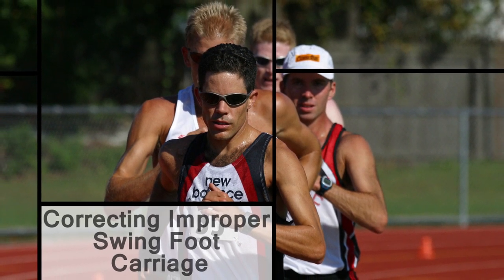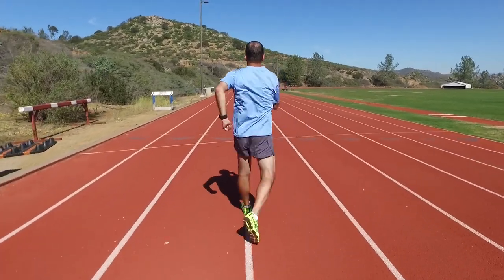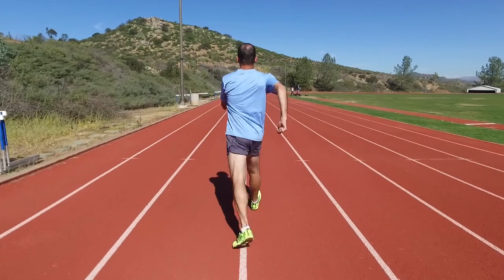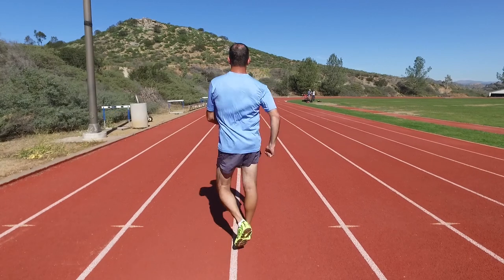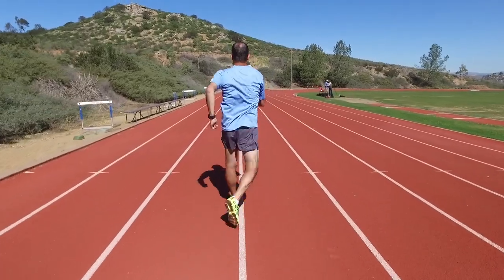A very common problem for race walkers is the circumduction of the swing foot as it travels forward after push off, and it can be caused by a wide variety of muscle imbalances or tightnesses in many areas, or both. It's most likely due to a weakness or tightness in the hip abductor, hip flexor, quadriceps, hamstrings, or the interiors of your shins. A coach can best assess the exact problem and can recommend a specific set of exercises to correct it.